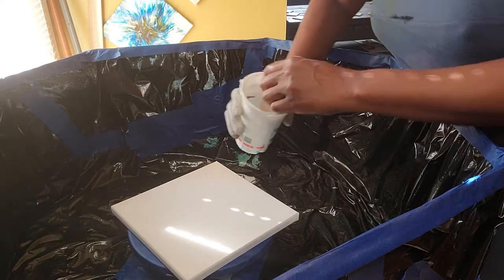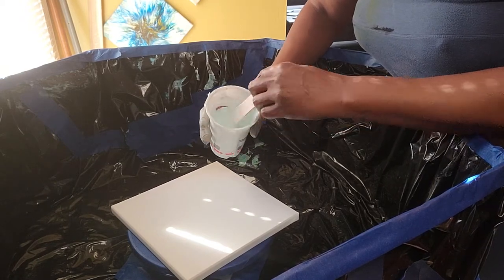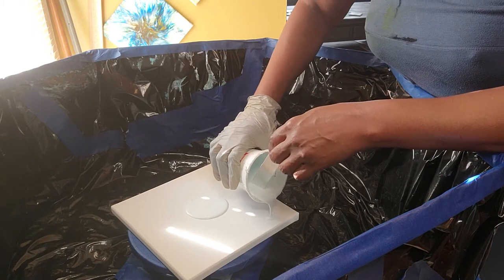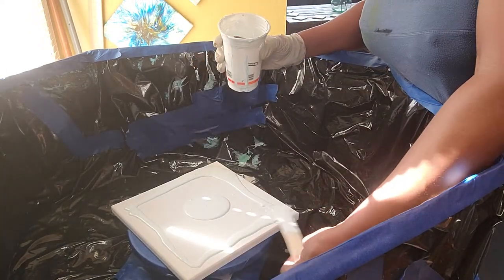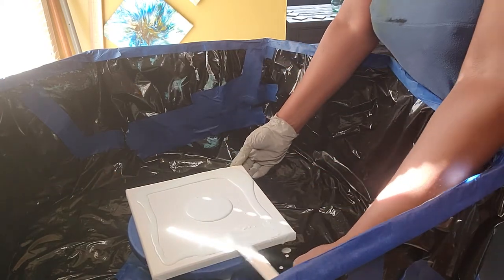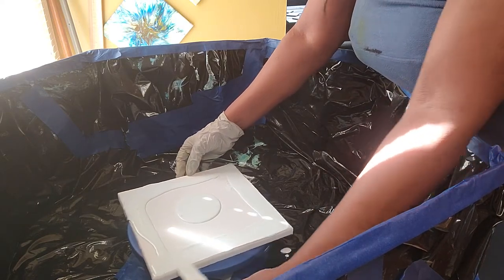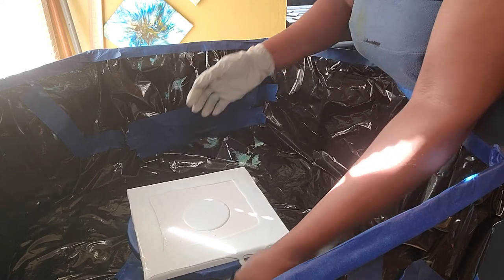I'm going to make a puddle pour right in the center. My white is a little thinner than my colors, and I always mix my colors two to one. Today, as you can see, in addition to coming to you all live and uncut, yes, we have another raw video.